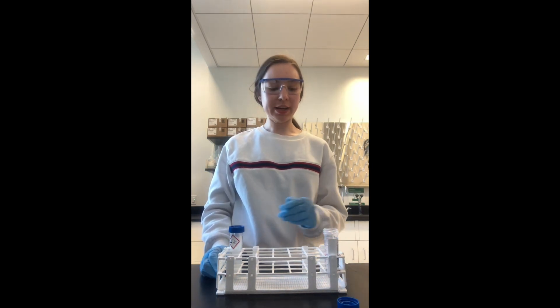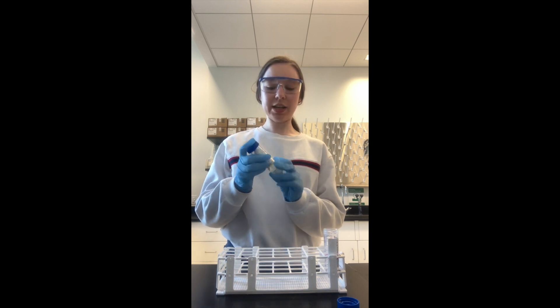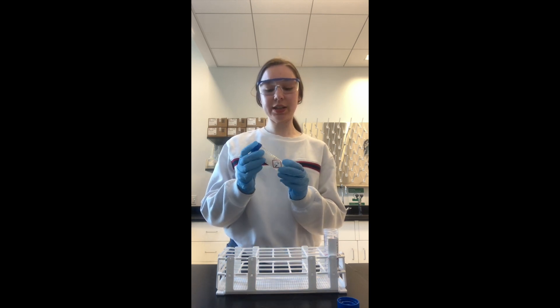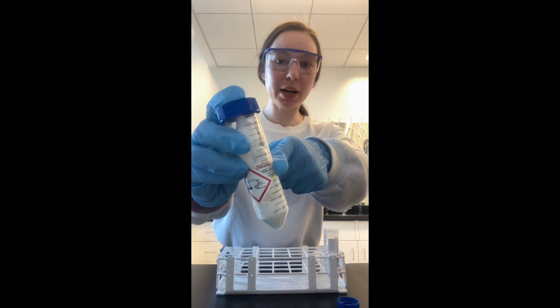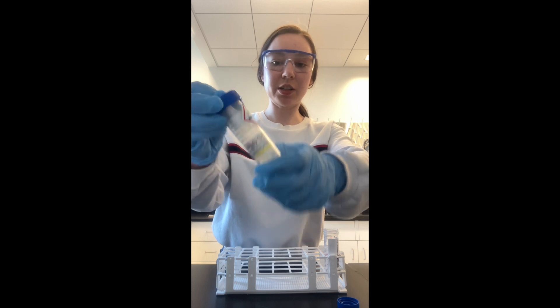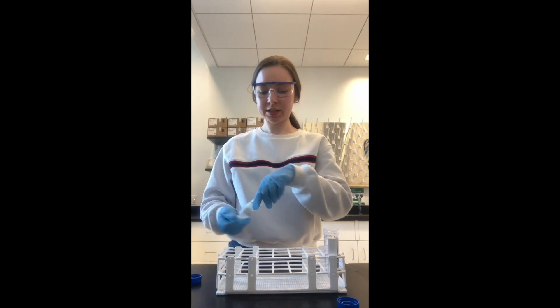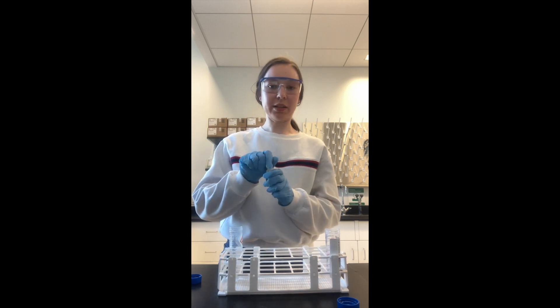Once your samples are all ready to go, lined up and uncapped, you're going to take your acid. As you'll see, it is in two different containers: an acid dropper bottle inside a secondary container with all the proper safety warnings. You're then going to uncap the secondary container, remove the acid dropper bottle, and uncap that.